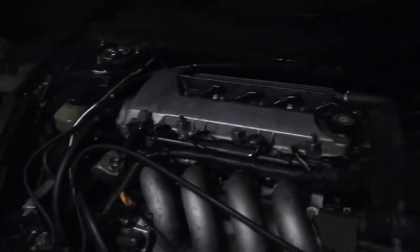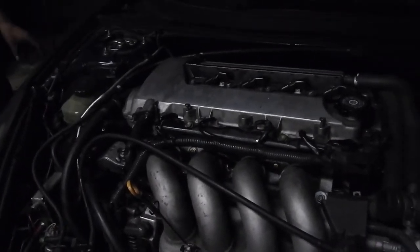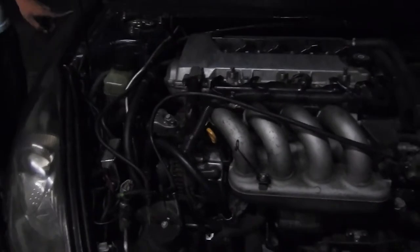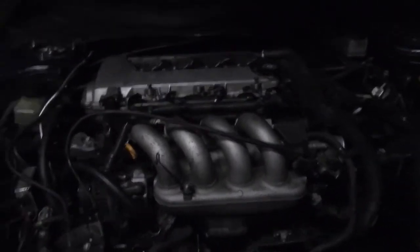Looks like there wasn't many metal shavings in the engine — I think there were none, just a bunch of dust. No particles here and there. Motor's in.